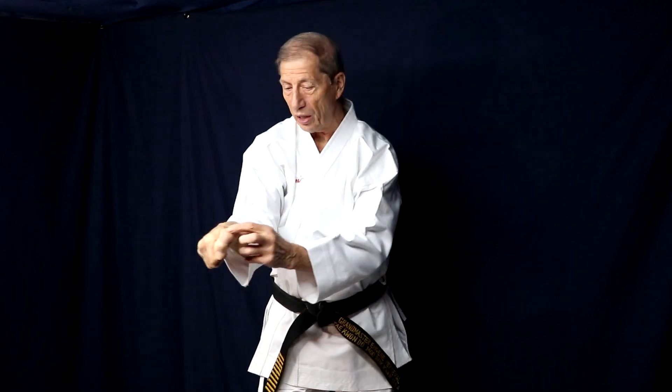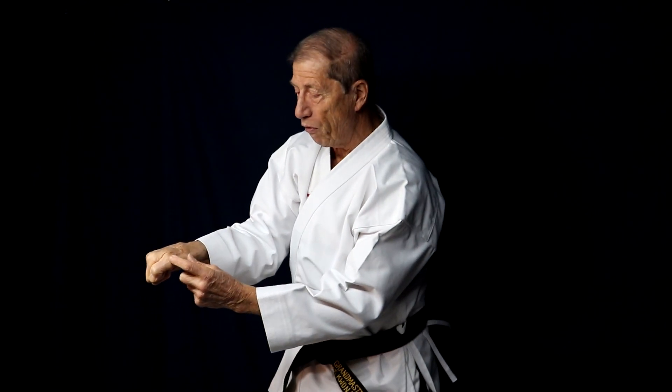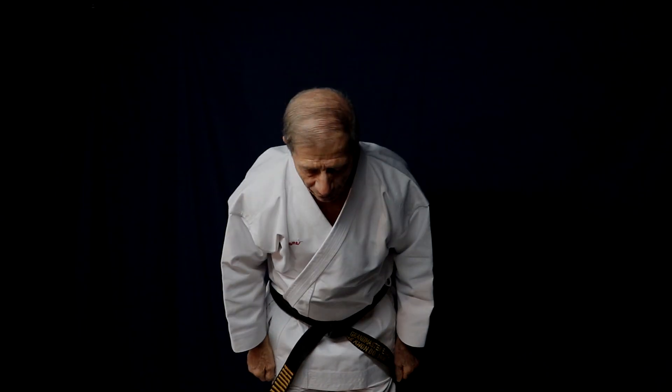Make sure you're hitting with this point. You don't want to hit with the point of the thumb — you can, but it could do damage to you. Make sure you hold your fist tight while you do it too. Thank you very much.